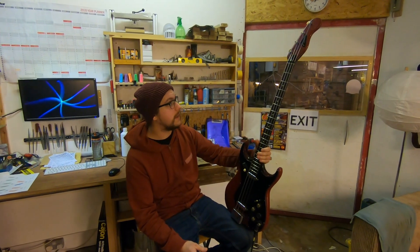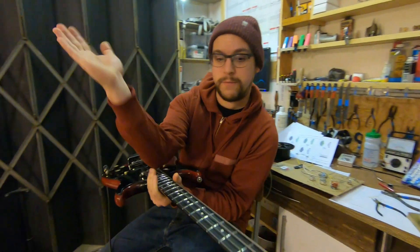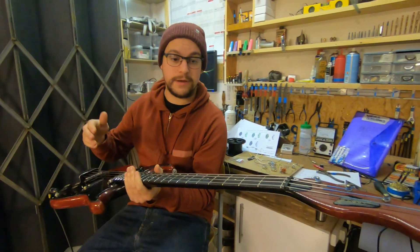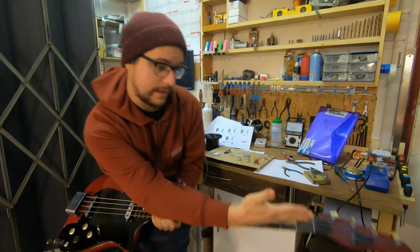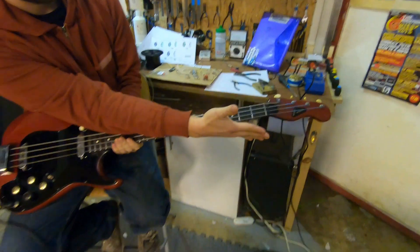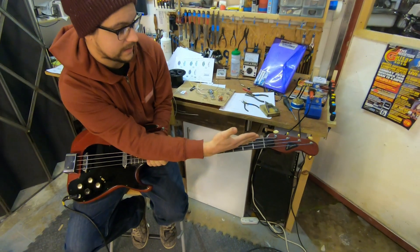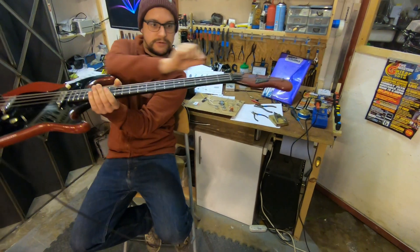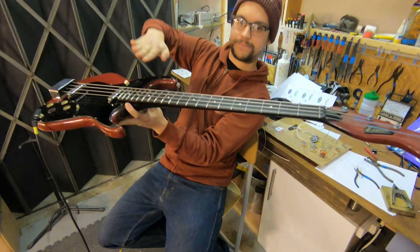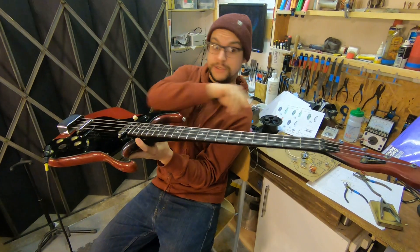Just in summary: when the bass came to us, we steamed off the fretboard to get under there and rip out the old truss rod. The old truss rod, it turns out, was totally rubbish — it was actually installed at an angle, diagonally, which is just totally wrong. I think that was just a factory accident. The next thing was the truss rod slot: you want a slot which gets deeper in the center.